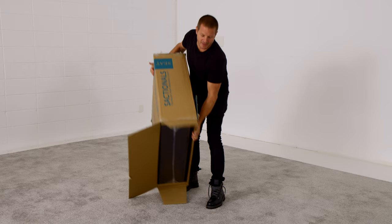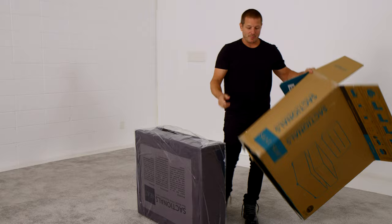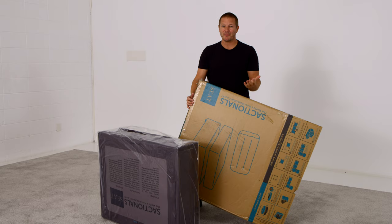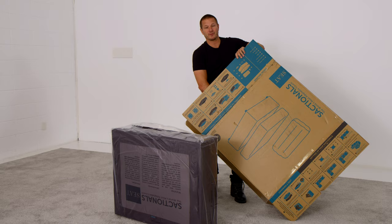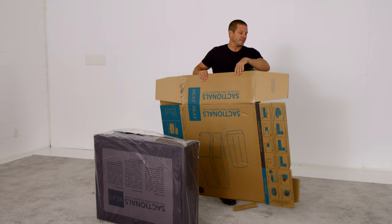Unfold it, flip it over, and the easiest way is to just let the piece slide out. Before you move on to setting this up, flatten the box. You're going to probably be unboxing many Sactionals pieces for a giant setup that's going to be amazing, but it can become chaotic very quickly in your living room if you don't take care of your trash. Besides that, we really want you to recycle these boxes — they're made from recyclable cardboard, and we'd love to see you not throw them in the landfill.